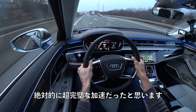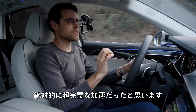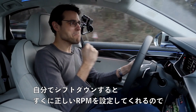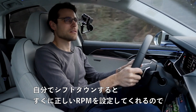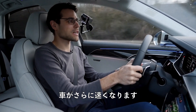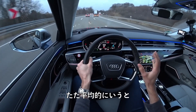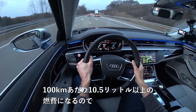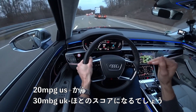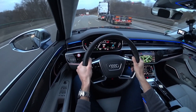When you shift down yourself, you immediately have the right RPM set, which makes the car even quicker. In a mixed average, you can score something like 10.5 liters per 100 kilometers — a little more than 20 mpg US and a little less than 30 mpg UK. Considering the size and power of this vehicle, that's still somewhat okay.